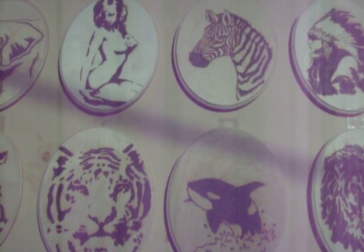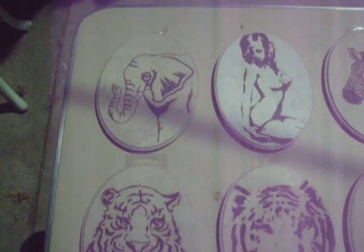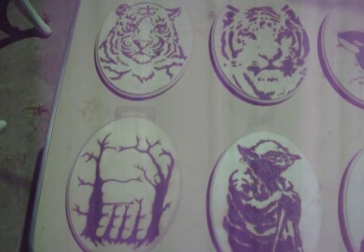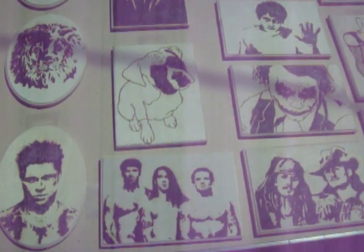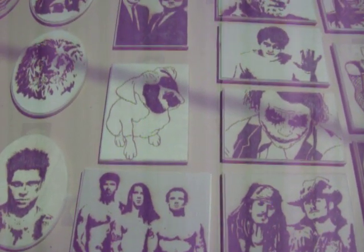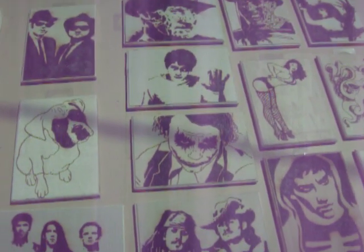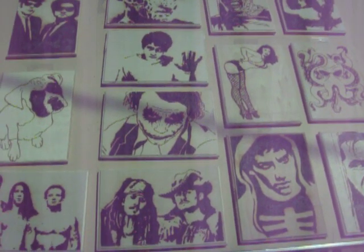It's definitely a time-consuming hobby. Most of these pieces took at least an hour, sometimes over two hours with all the shading and detail. My advice: breathe out, blow the smoke away from you, and invest in some sunscreen. Good luck.